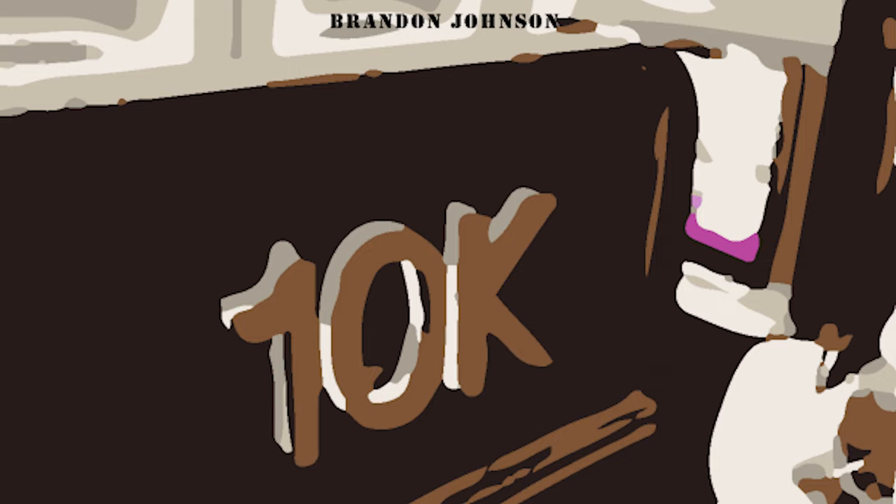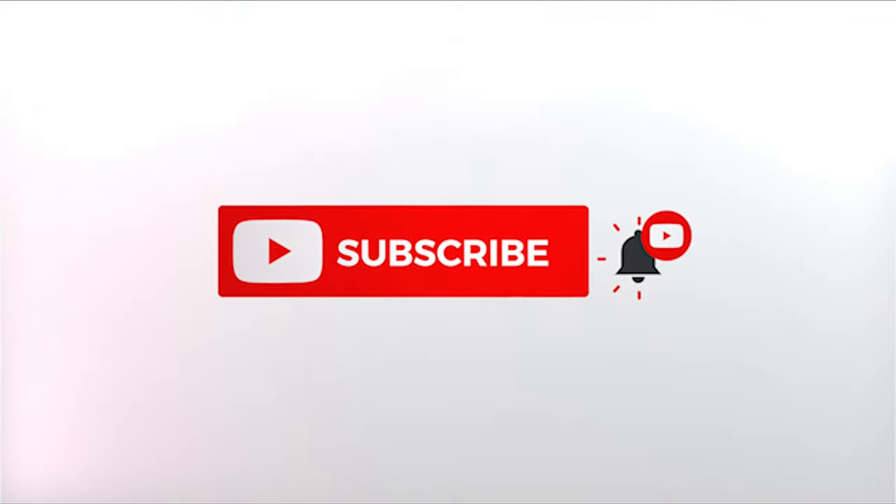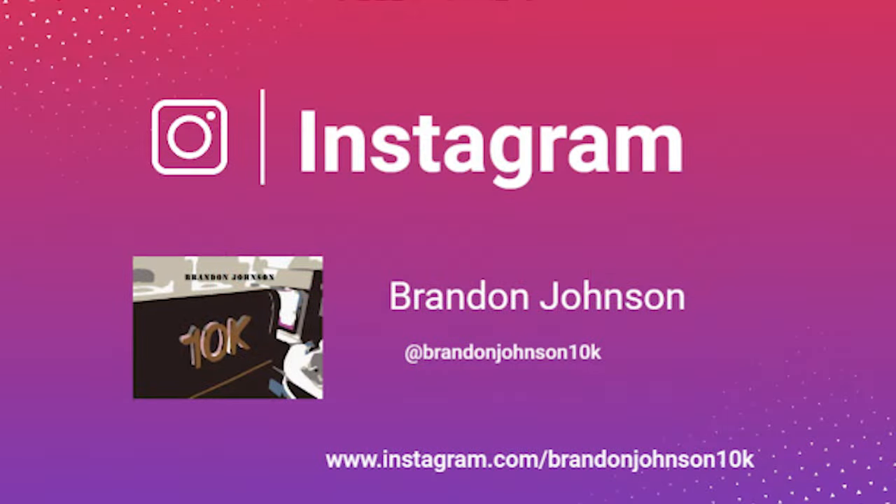Welcome back to the channel. Today I wanted to show you what you could expect from British Airways First Class on their 787-9. Please remember to follow me on Instagram at BrandonJohnson10k for behind the scenes looks at content that I will be reviewing in the future.